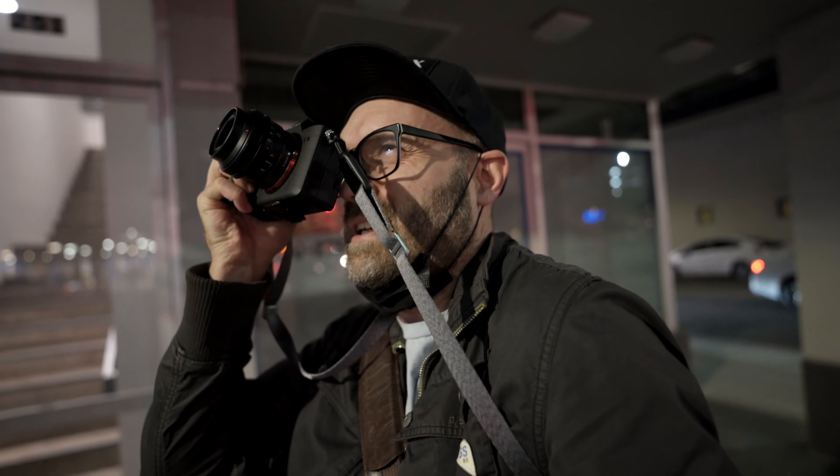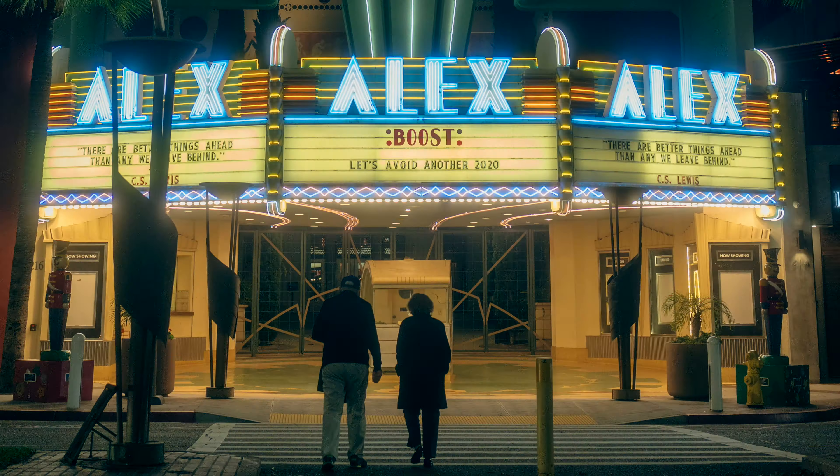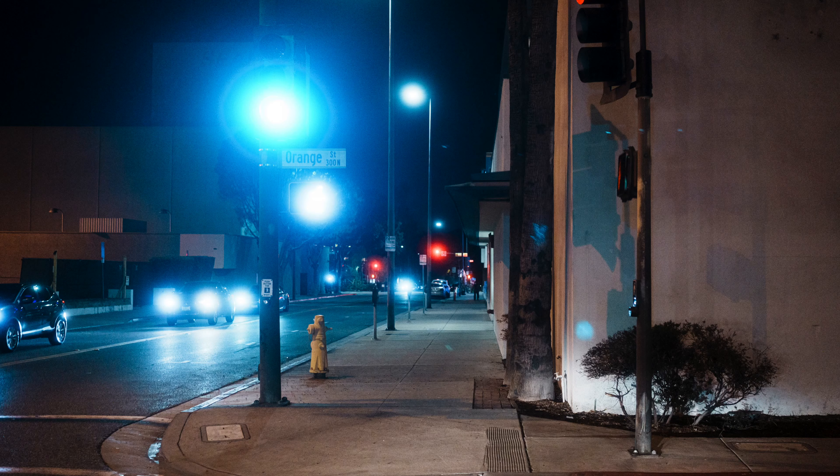One of the things I'm loving about this camera is I'm able to hold this vlogging camera, walk, and take street photos at the same time — which is pretty crazy because the autofocus is so good. I can get that exposure with my thumb, grab an exposure off a bright light so it darkens everything down, and just start taking photos.